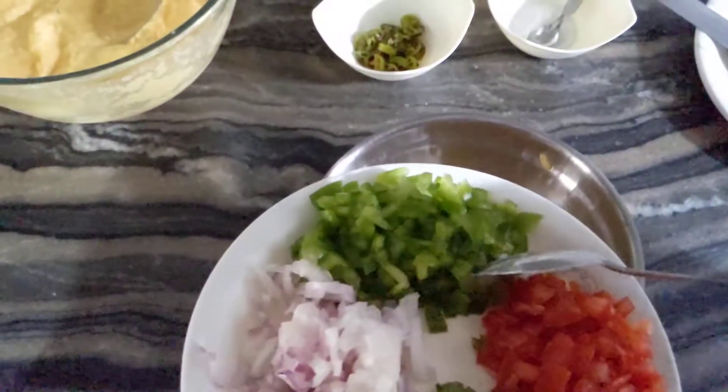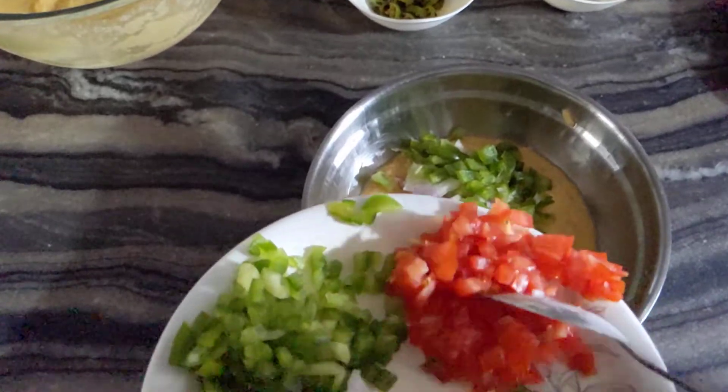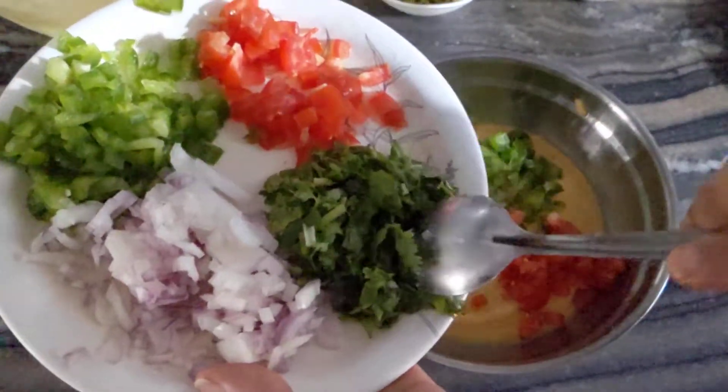The next step is to machine cut the capsicum. This is the machine cut piece.